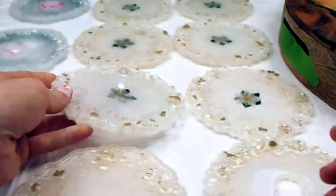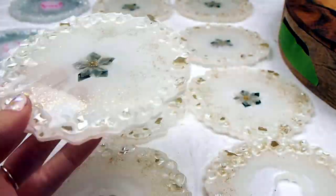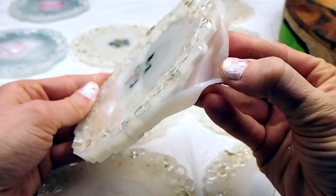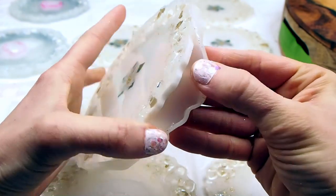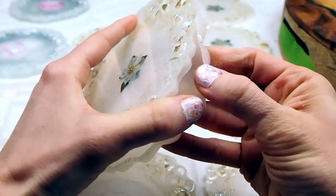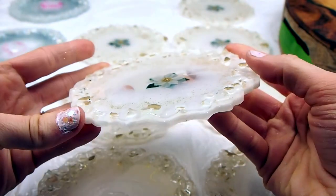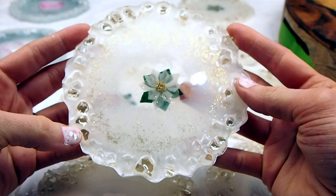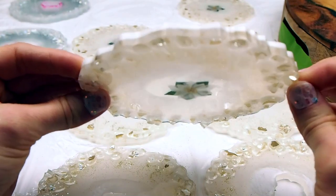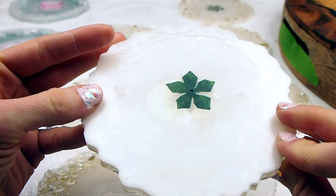I really like how these turned out. I'm just going to show you one full unmolding of one of these flower ones — turned out really, really pretty. Let me know what you guys think in the comments. Just imagine the possibilities — there are so many stickers and pretty little decals like this at craft stores. Just imagine all the different kinds of coasters you could make using them. There are a lot of beautiful flowers, butterflies, pretty much everything.